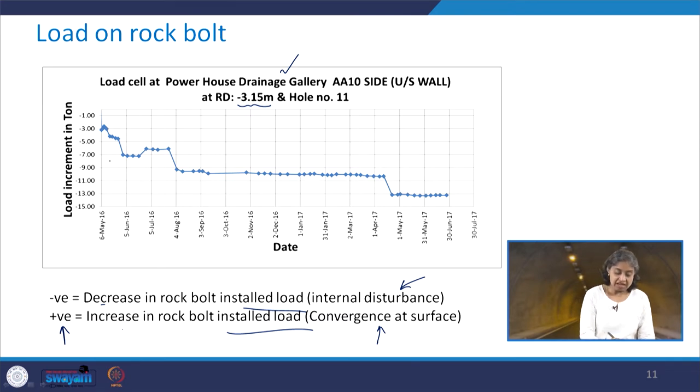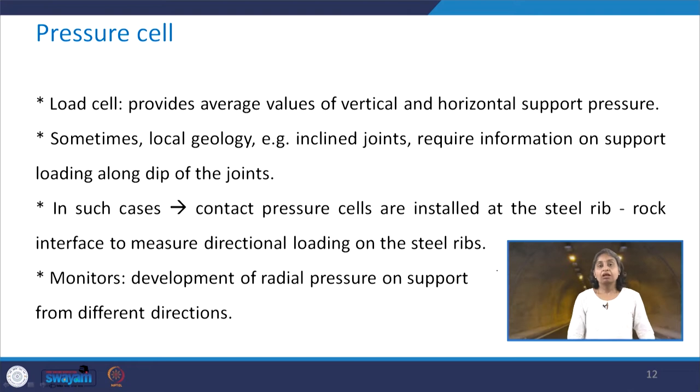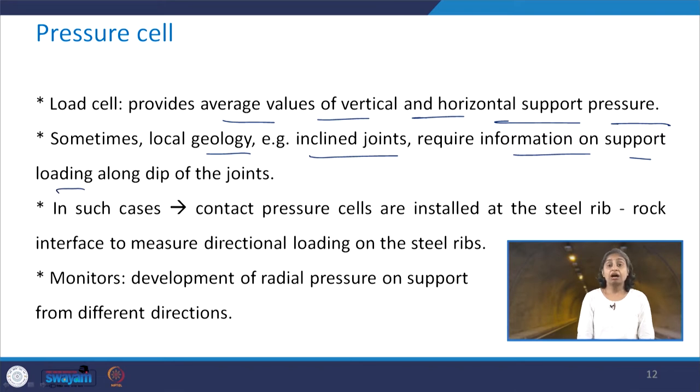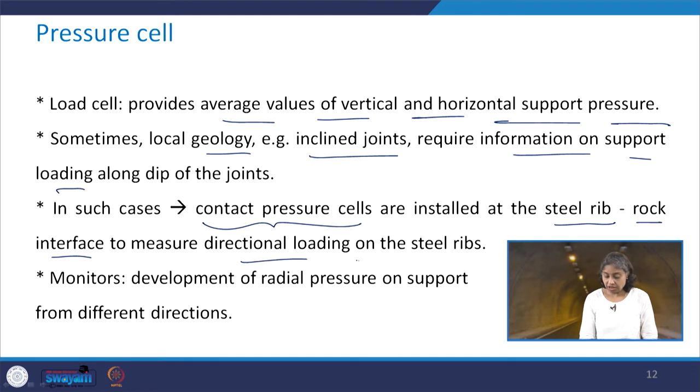Positive values represent increase in the rock bolt installed load, that is convergence at the surface. In this particular case it is all negative — minus 1, minus 3 and up to minus 15 — representing internal disturbance. Coming to the next category of instrument: pressure cells. The load cell provided average values of vertical or horizontal support pressure. Sometimes, as per local geology such as inclined joints, information is required on support loading along the dip of the joint. In such cases, contact pressure cells are installed at the steel rib–rock interface to measure directional loading, and pressure cells monitor the development of radial pressure on support from different directions.